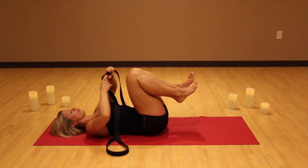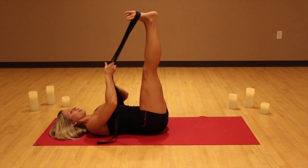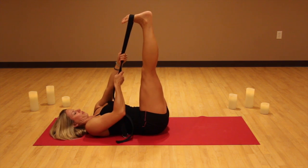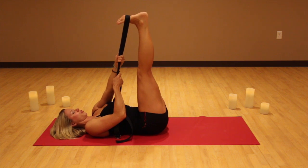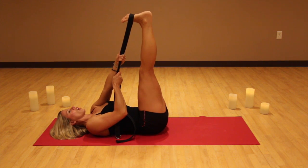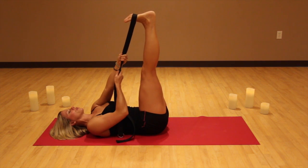We're going to take our feet all the way up into the strap. When you do this, place the strap on the pad of the foot, not in the arch of the foot. Press the heels away from you and pull your toes down towards your nose. Take a couple of deep breaths here, keep pulling that strap towards you and sending those heels up towards the sky. Stay stable — nice and steady — pressing your heels to the sky and trying to draw the toes down towards your nose.